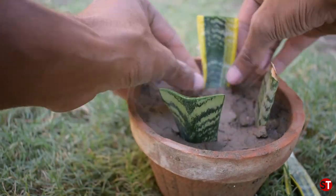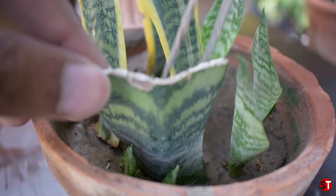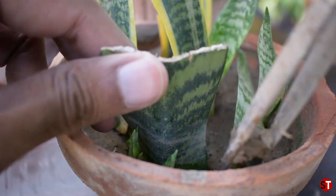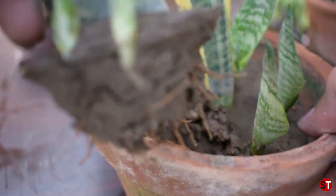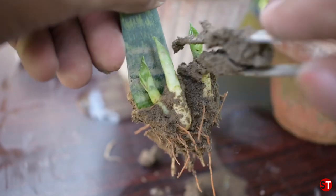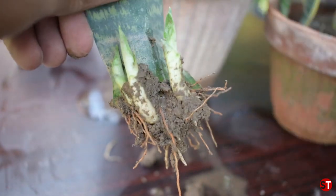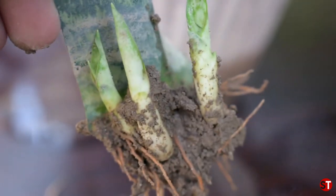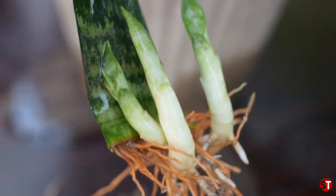I made this video 7 months ago and I'm now showing you the result. You can see the result — new leaves are growing. This same pot has produced 3 new plants growing. You will be able to see these new leaves. Now I can show you clearly: 1, 2, 3 — three plants are starting to grow as new plants coming out.